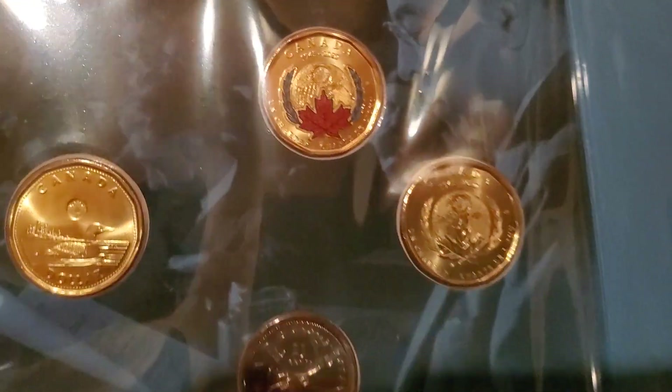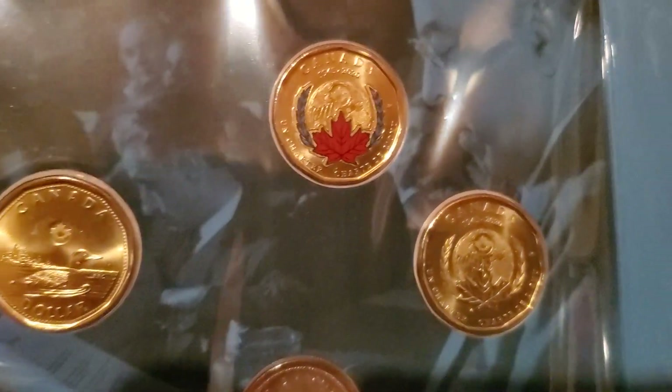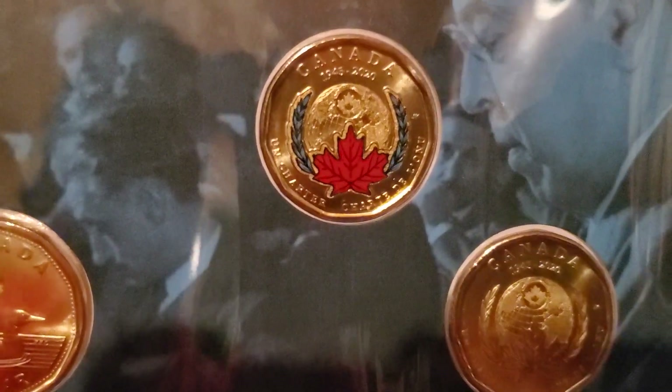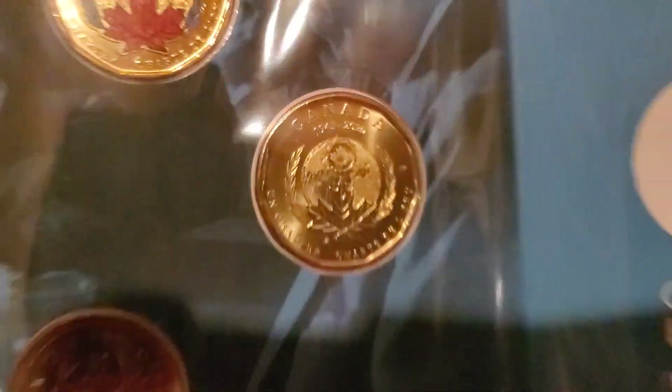It won't be long and they'll be all over the place, guys. We haven't found these in the rolls yet — it's a little early, they just released them. So I'm hoping to find some more. If I find some more, I'll do some trading if anybody wants any. When I get some extras — I just haven't come across them yet — when I start getting some boxes with the loonies in them, I'll definitely be hanging on to these ones. Isn't that pretty though? It's painted, guys.